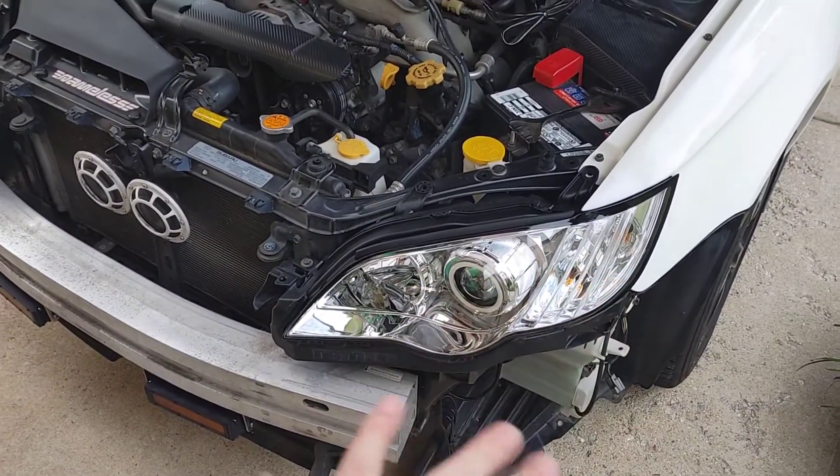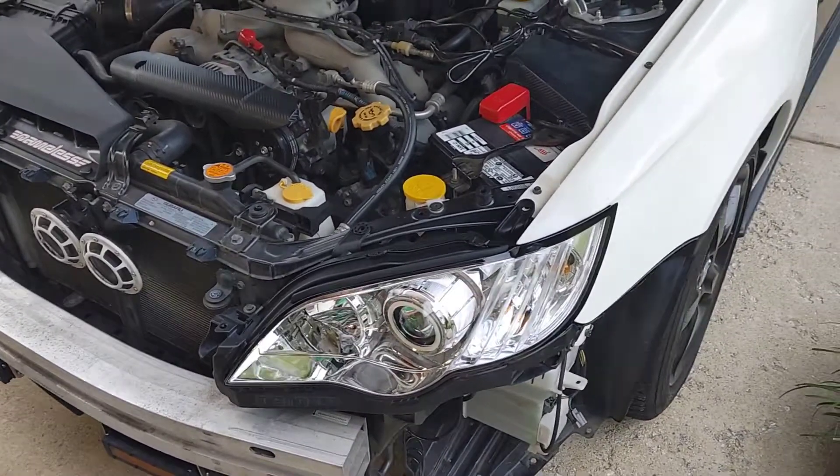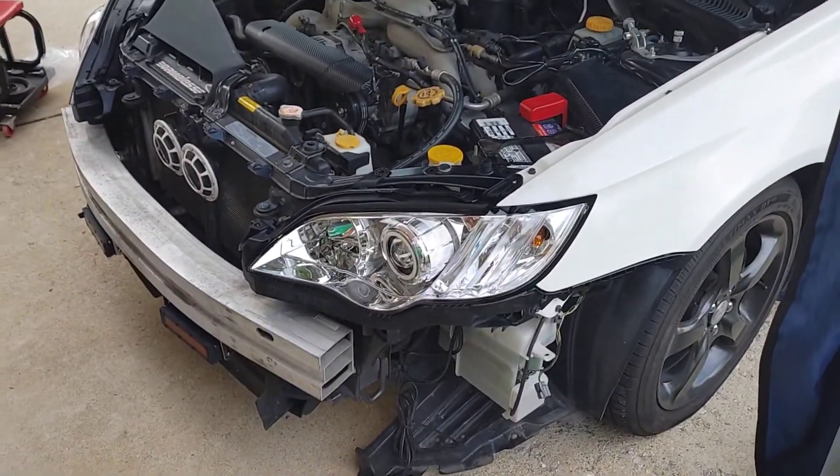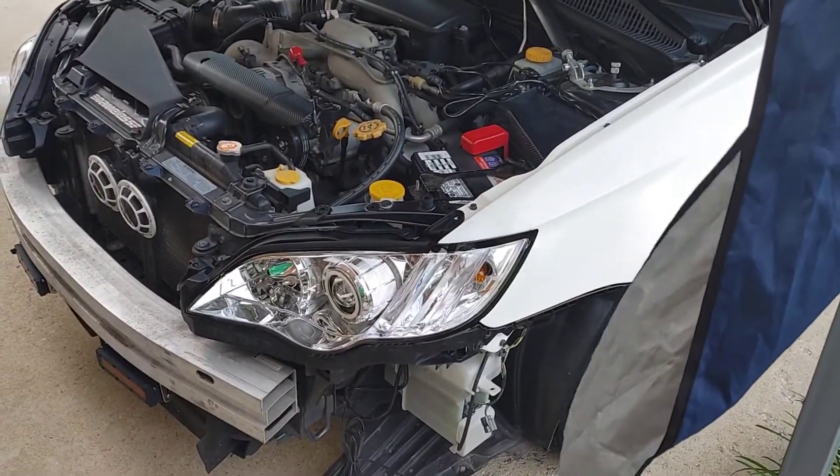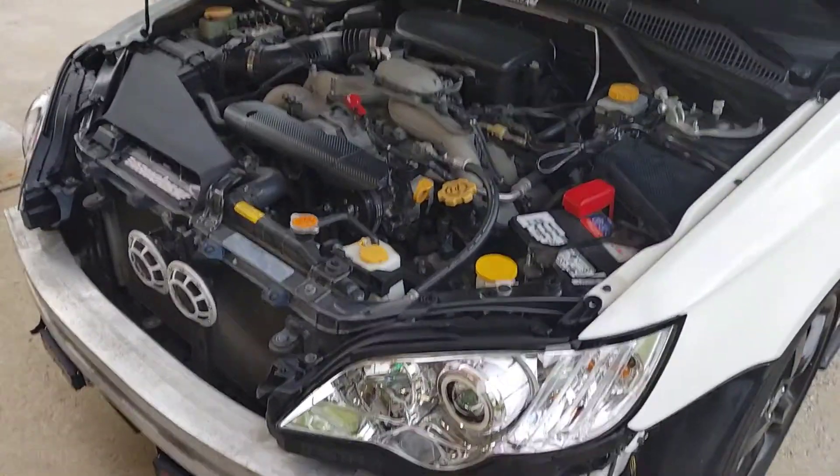I went with the basic chrome kind of look because I do have different wheels I want to put on this car at some point. The fenders are still going to get painted and some body work done to them because I didn't have the facilities for it.